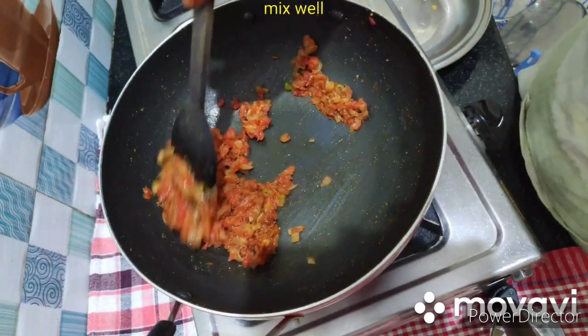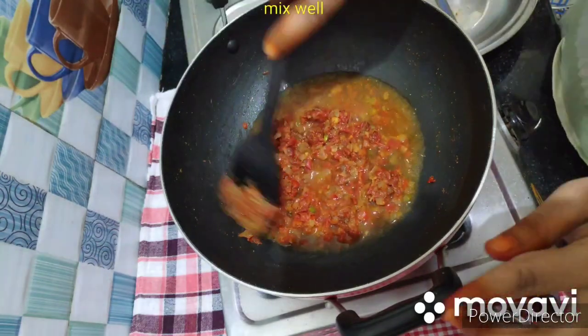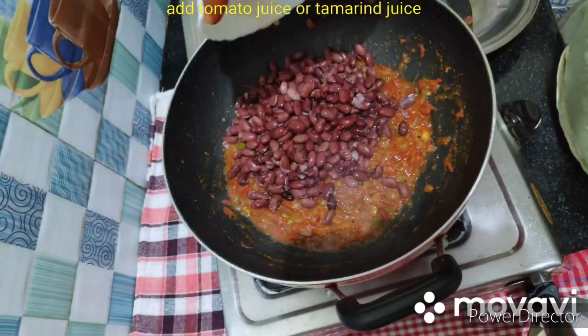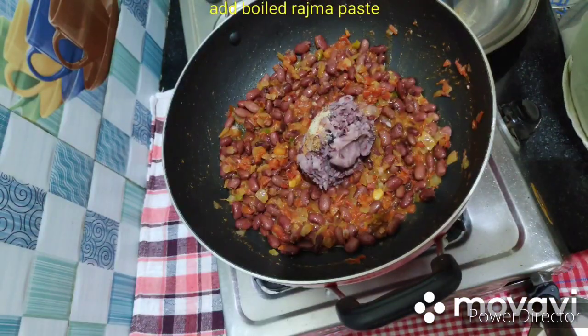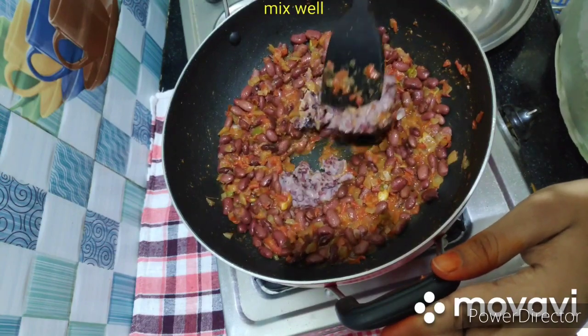Fry everything well, then boil with tomato juice or tamarind juice and mix thoroughly. After that, add the rajma paste and cook until done.